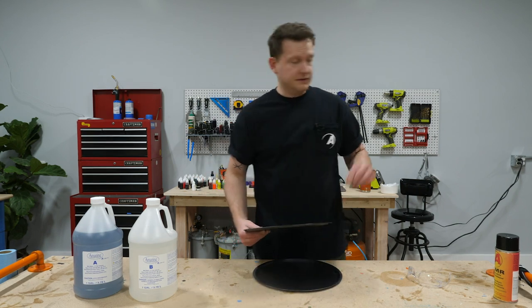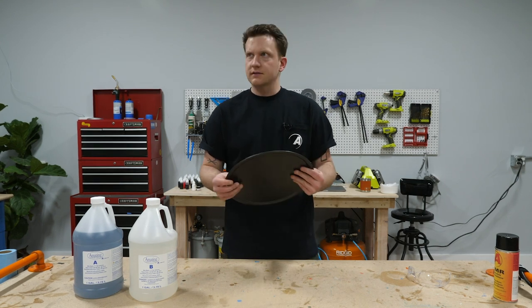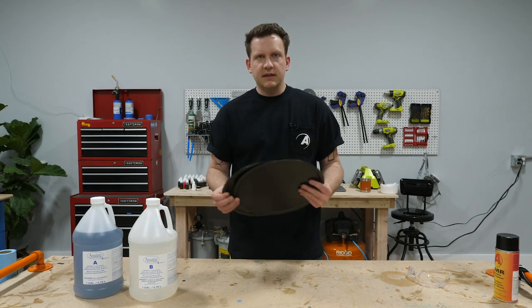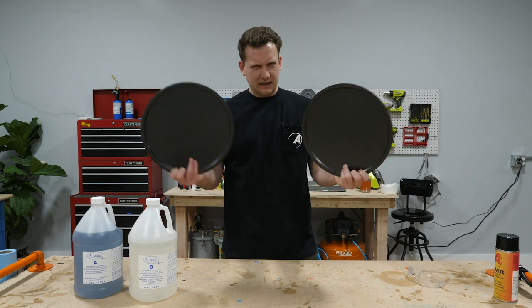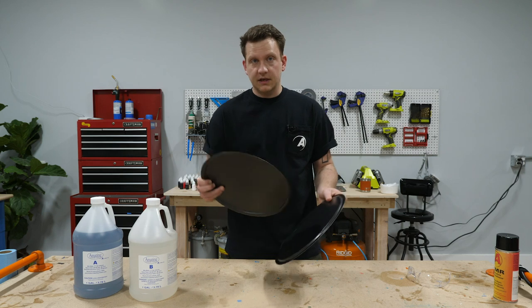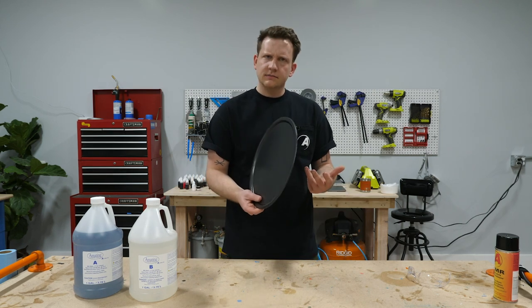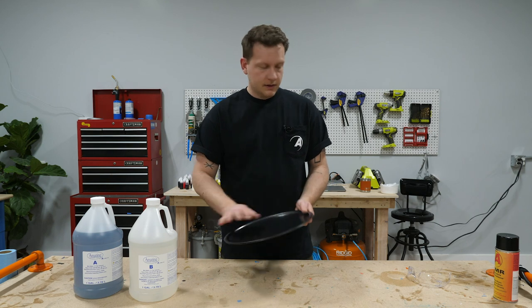We're gonna make our clocks circular because that's easy, but you can make them whatever shape you want. I have these pizza pans — about a buck fifty from Walmart, Mainstay brand — and they're nonstick. We're gonna use some mold release to make it easier on ourselves. These are gonna work great for what we're trying to do.